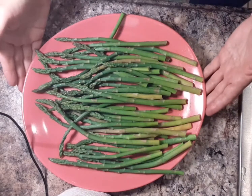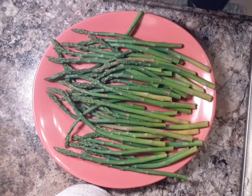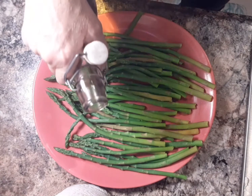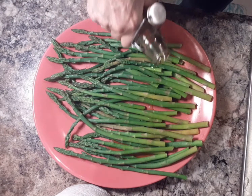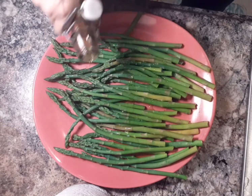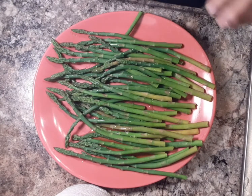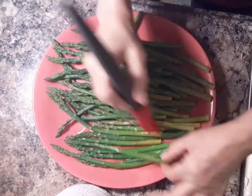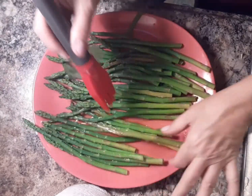We want to transfer them to a large plate or a platter like this. We're going to use about one tablespoon of olive oil and add that to the asparagus to coat. I'm going to use a brush and just flip them around and try to get coating on all sides.